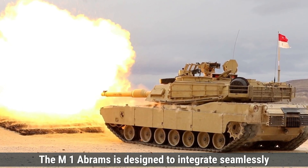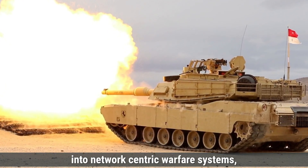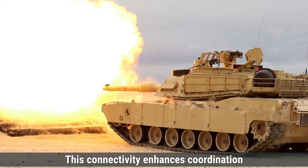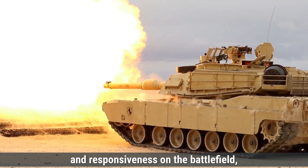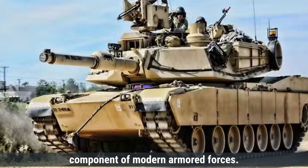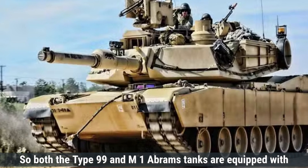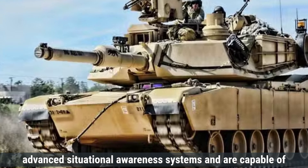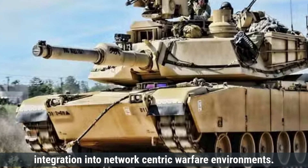The M1 Abrams is designed to integrate seamlessly into network-centric warfare systems, enabling real-time data sharing with other military assets. This connectivity enhances coordination and responsiveness on the battlefield, ensuring the tank remains a formidable component of modern armored forces. Overall, both the Type 99 and M1 Abrams tanks are equipped with advanced situational awareness systems capable of integration into network-centric warfare environments.